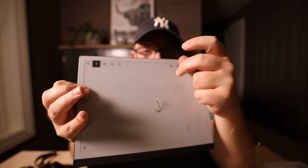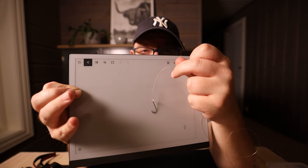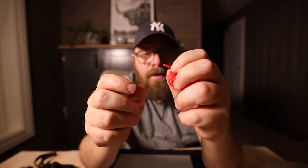The hook is attached using a normal fishing knot — you can use any knot that you know. After attaching the knot, I am using a little rubber tube like this, just to put it over the eye of the hook.